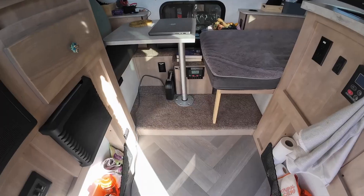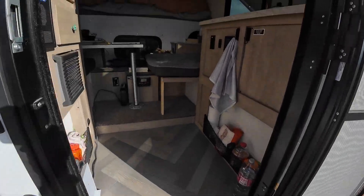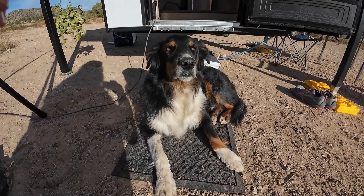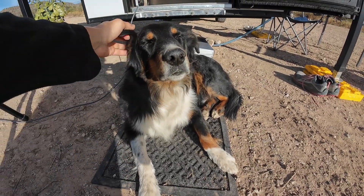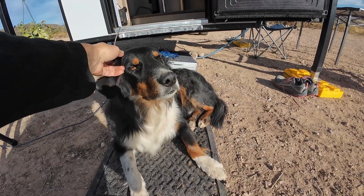We all know the problem with having dogs is you can never get him off the floor — he's got to lay on the tiny floor mat. It was the best idea I've ever had in my life. What do you think? Do you like it? Do you like having your own bed? Harry's turning feral since he's been in the desert.